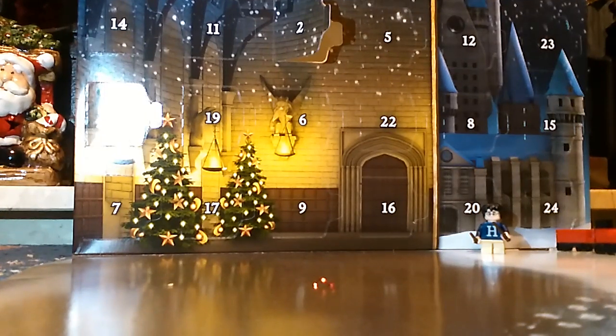Welcome back to Let's Book Carl! It's the 4th of December, and Christmas is on its way because it's Countdown to Christmas with the Harry Potter Advent Calendar.